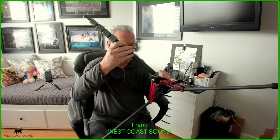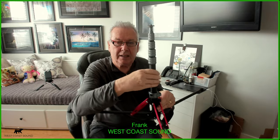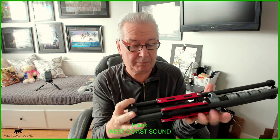I also looked at the Manfrotto version, but unfortunately that was $200 US — a lot of money. This one is $99, so a big difference. Same quality, same weight, and I really like it.